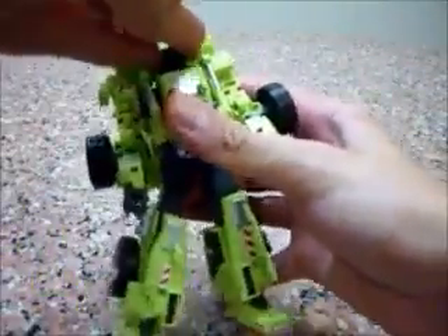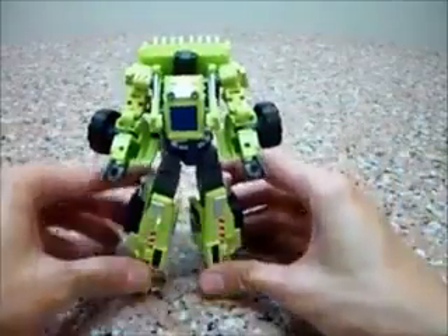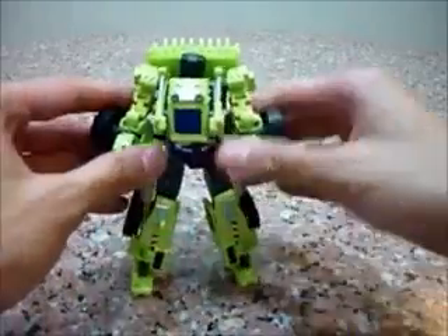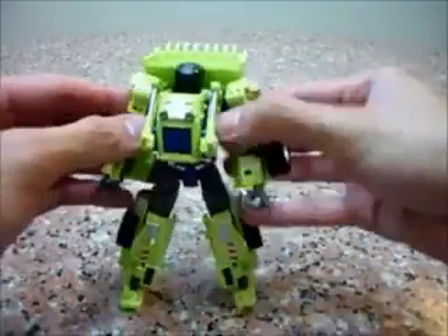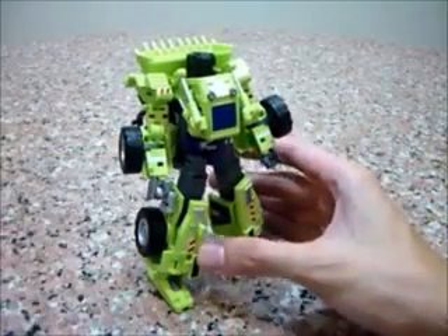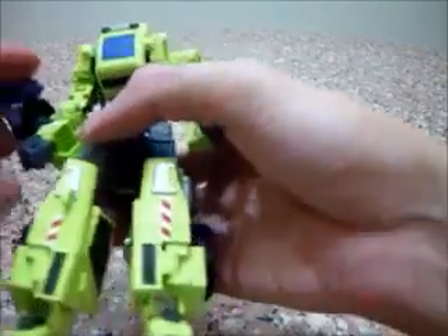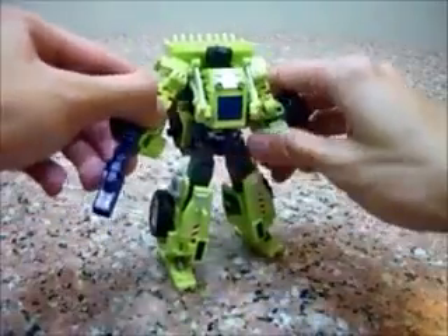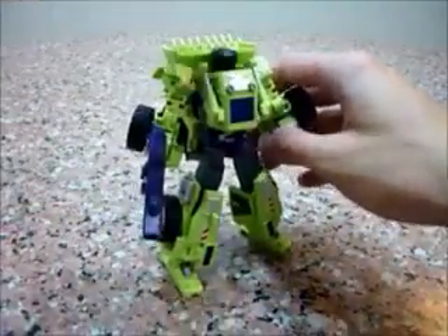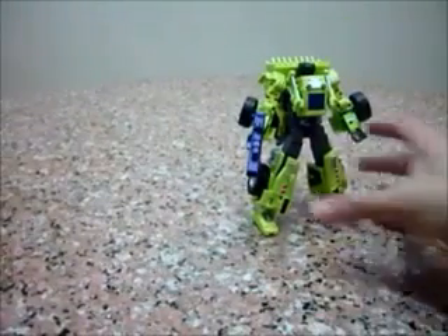Now we can see the face of Scrapper, the Wheel Loader, more clearly. This is a very, very nice piece. In terms of the transformation, it's really unique — it has its own unique transformation. It's really unexpected how you get him from vehicle mode to robot mode, and the way the arms and legs form up is really, really cool. Here's his gun — put it here.